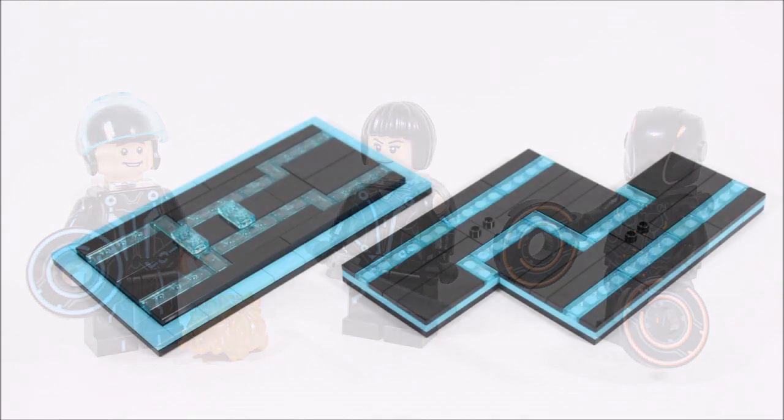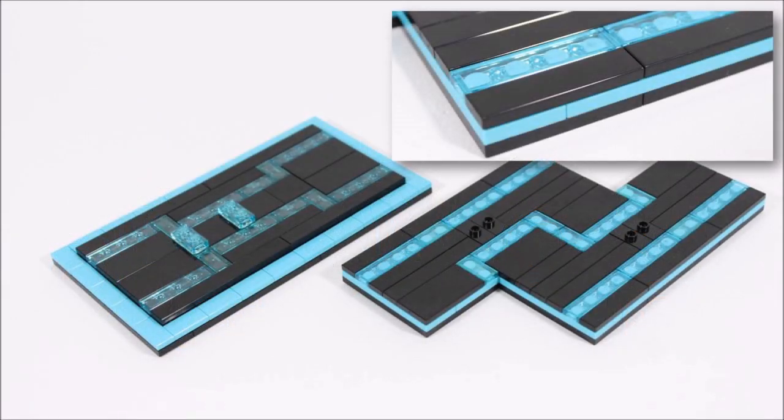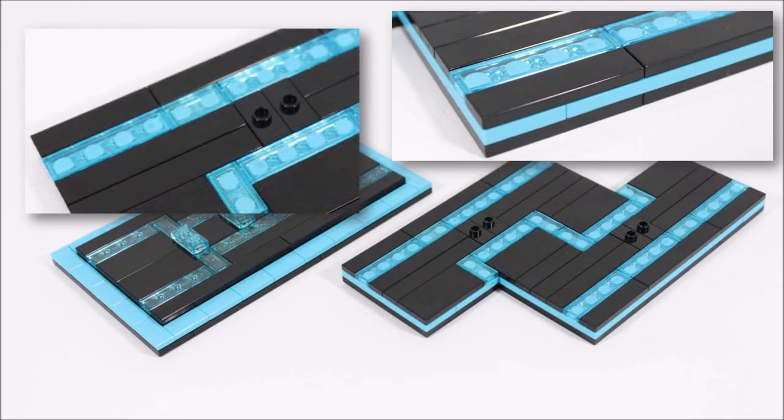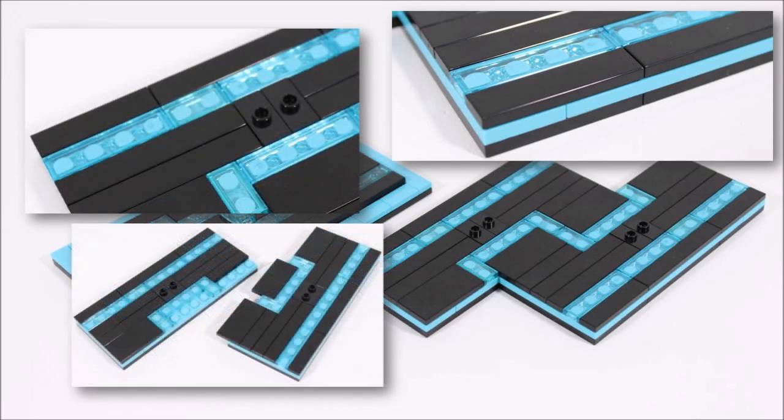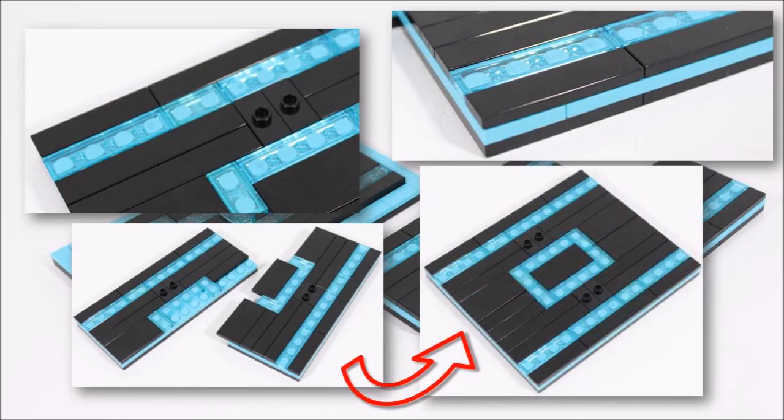Last up, we were pleased to see our grid base idea was kept, as it's a key part of Tron as well as a useful display piece for the build. It's good that it can showcase both light cycles side by side or be rearranged into different shapes to let fans make the display they want.